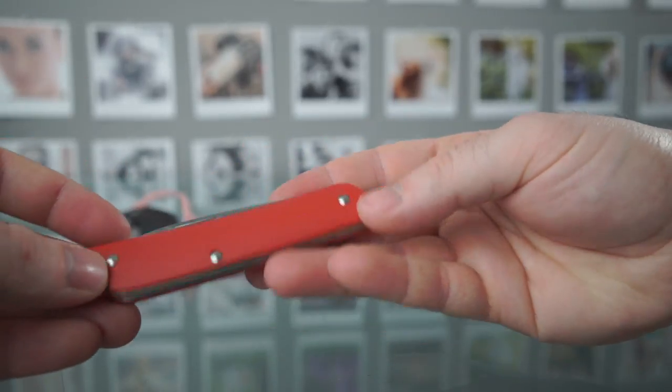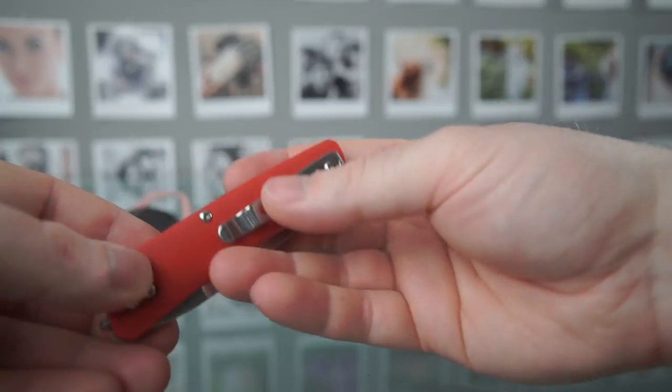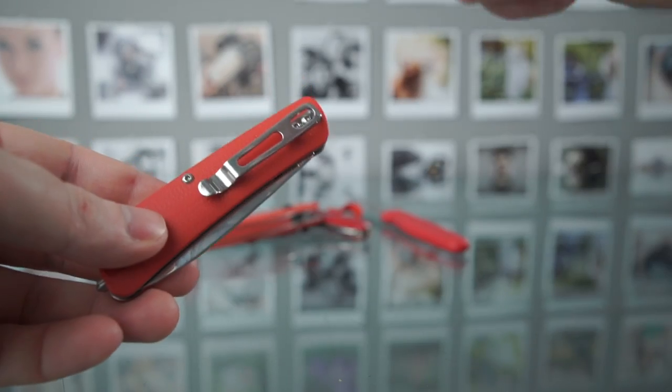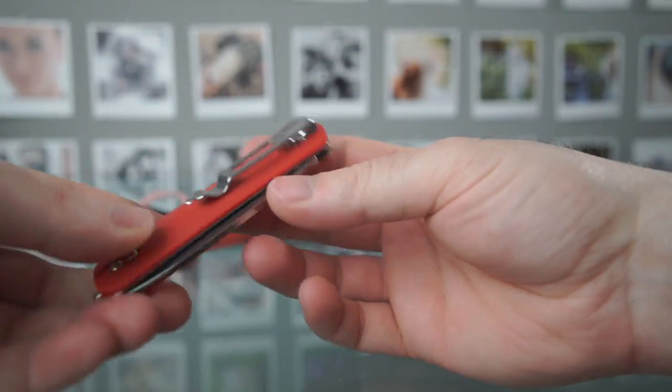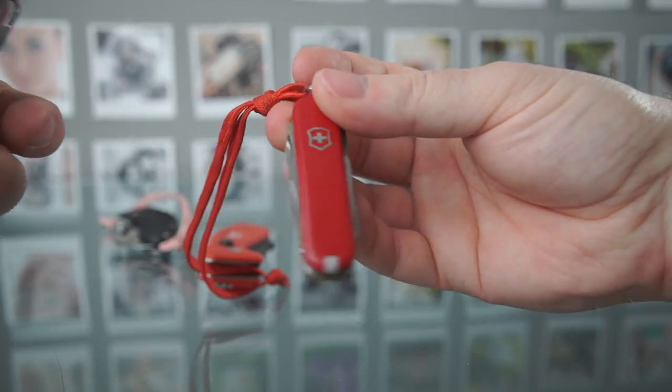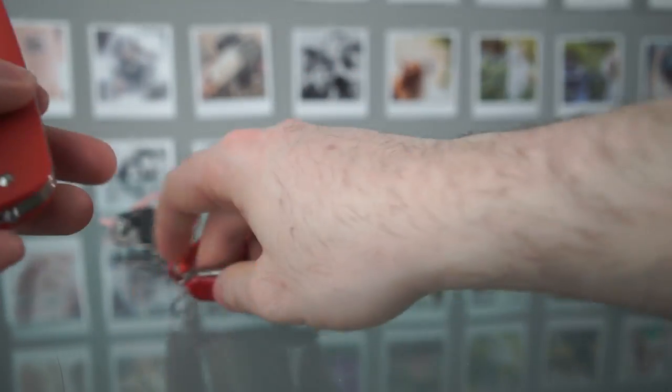A few more things to note: the scales are removable, so you can actually disassemble this. I did that as soon as I got it, just because I like tinkering with stuff. You just undo these screws and the entire thing comes apart. So in case you want to swap out the scales fairly easily — that's something you can't do very easily with Victorinox Swiss Army knives.